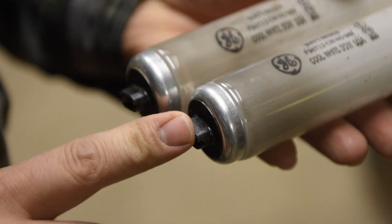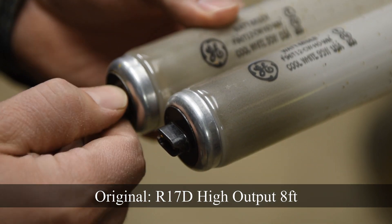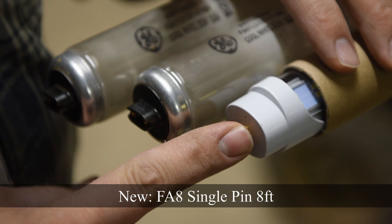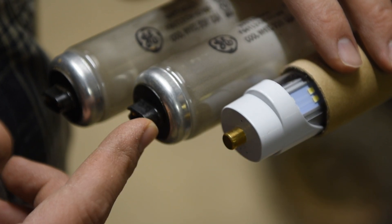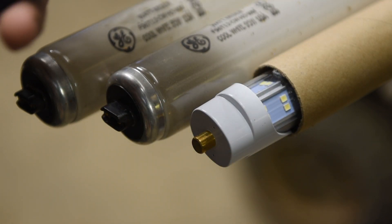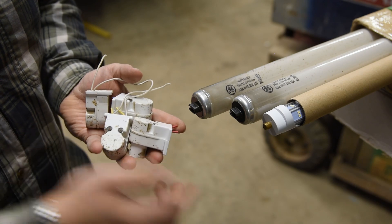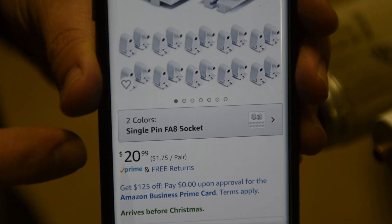It's very important to pay attention to the end type on your existing bulbs when ordering new ones. The bulbs we ended up getting were single-pin instead of the R17D style. I ordered remotely and thought we needed single pin, but actually needed the other style. So we ended up with single-pin bulbs and thought we were in big trouble, but there is a solution that's actually simpler than you'd expect.